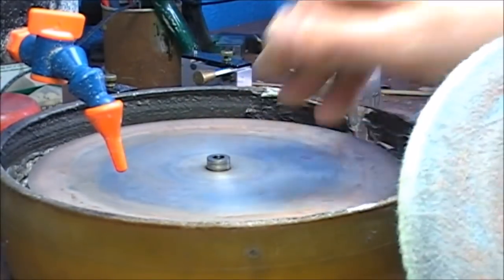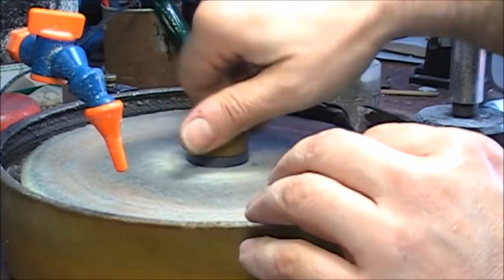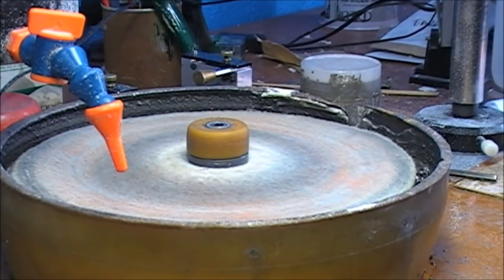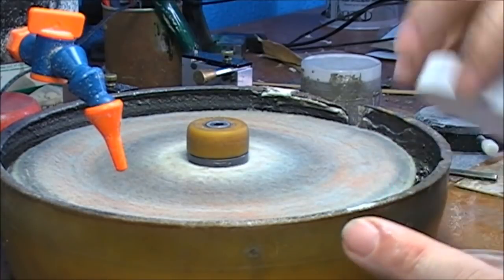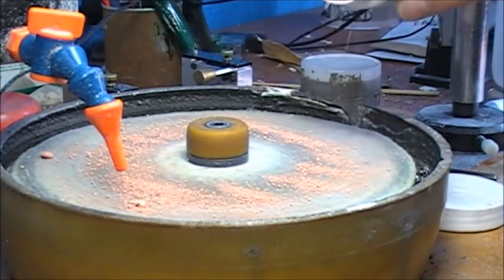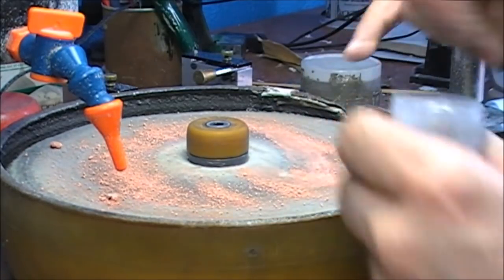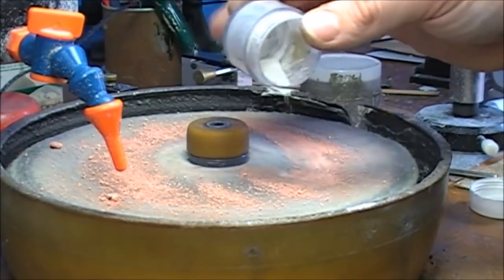We have this master lap in aluminium and we put on a lap made of felt. As you can see it's all colors because of different polishes I've used for other stones too. What we're going to use is a little bit of cerium oxide to polish this stone, and I'll also put a bit of diamond powder to speed up the procedure. This is 50,000 diamond powder.